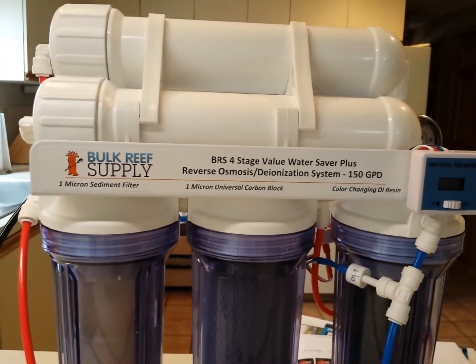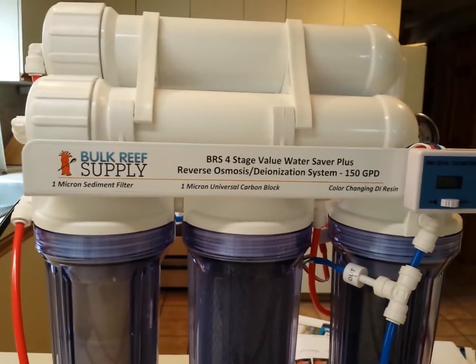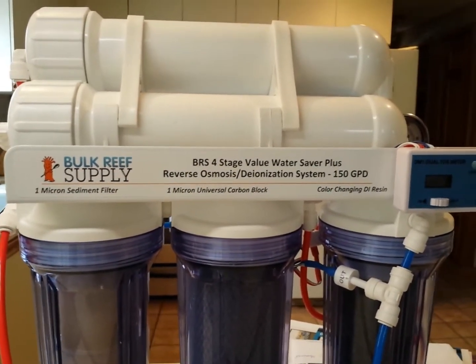I was thinking about what to do my next video on and I figured let's get back to basics. What's more basic than water when it comes to the fish tank or reef aquarium hobby? Without water, nothing's going to survive in your tank.